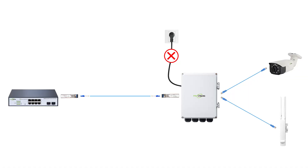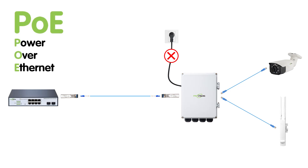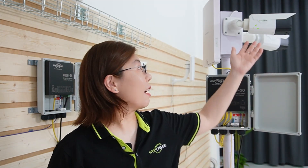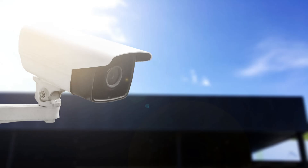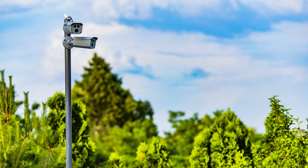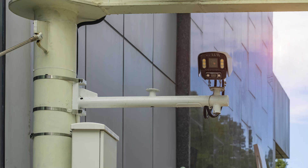Our outdoor fiber PoE switches not only withstand the elements but also power IP cameras and wireless access points without needing additional power sources, by using Power over Ethernet technology. This is our outdoor bullet camera — known for its durability and high-quality video capture, ideal for high-definition surveillance across your network. Bullet cameras are easy to install, can be mounted on a wall or pole, and are equipped with a mounting bracket that allows them to be pointed in a specific direction. The shape of the camera also allows for a larger sensor, optimized for long-distance viewing, making them perfect for monitoring large open outdoor spaces.